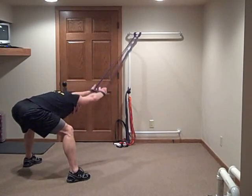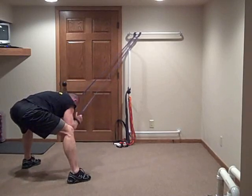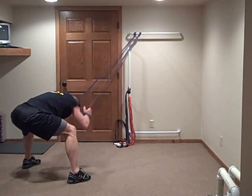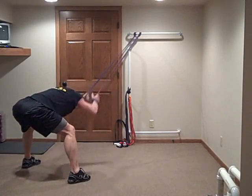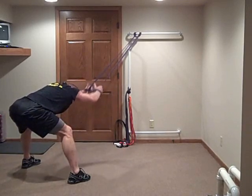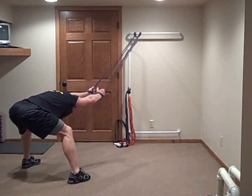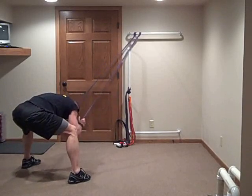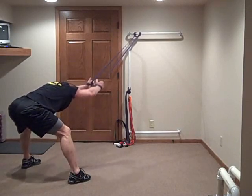Stay in the stretch. Make sure you're getting a full stretch. Elbows to knees. One more — come on.